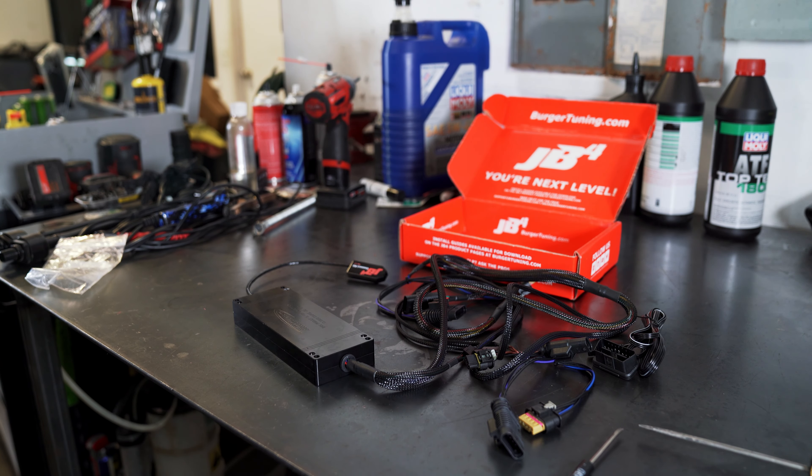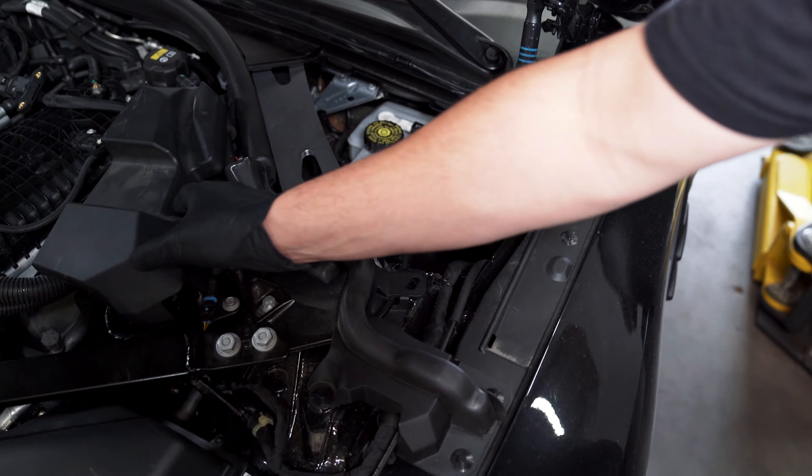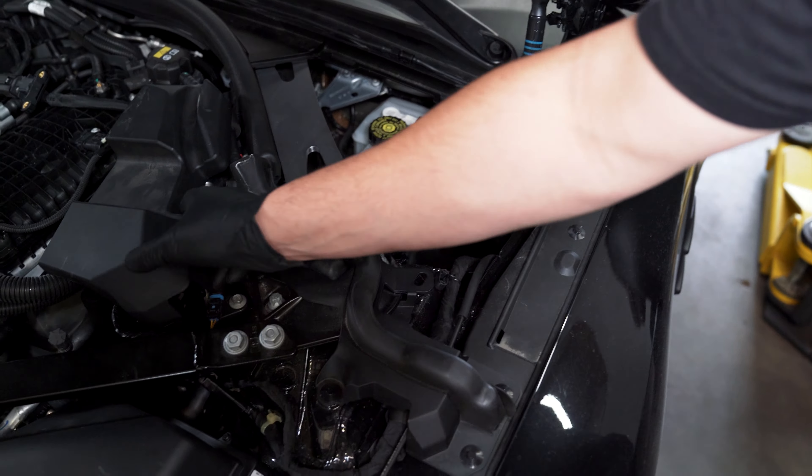When you're ready to install your JB4, you will have to remove your plastic panel that covers your brake reservoir, as well as your ECU cover. We've gone ahead and removed those. You also have to remove your strut bar and your engine cover — that has been removed as well. We'll go ahead and take our JB4 and slip it down here into the well where the brake reservoir is. This big wire is gonna route right past this bolt and under this plastic here, and then basically you're gonna route this as you see fit underneath the other hoses, trying to make everything look as OEM as possible.